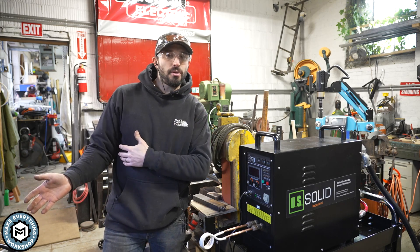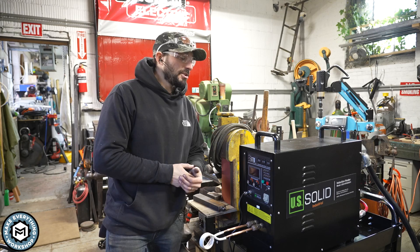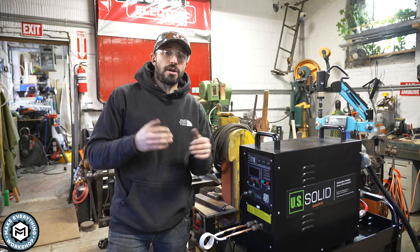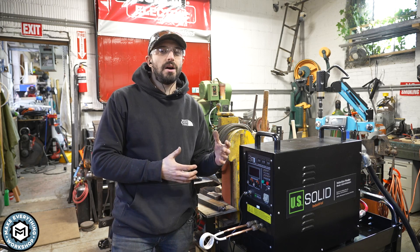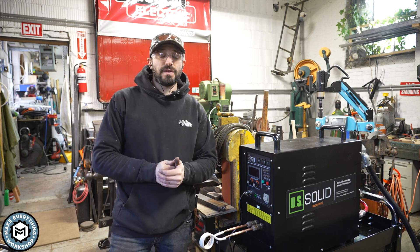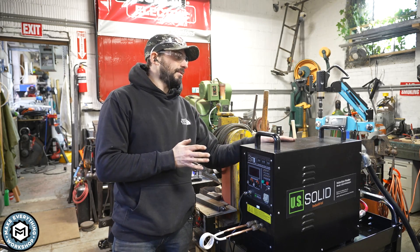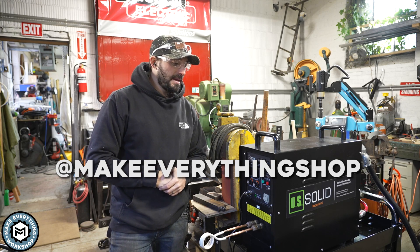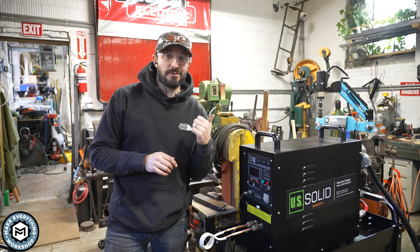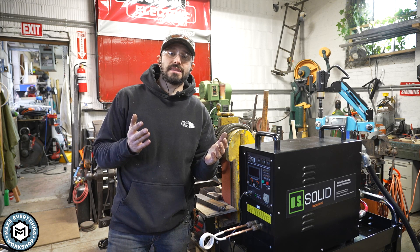My goal with the channel is not only to bring cool projects showing how I build things, but also to show cool tools that I think will improve people's shops. Check out the links below for all the information about where you can get this setup. Stay tuned for another video once I get some coils together. If you like this video, subscribe, give it a thumbs up, and leave a comment below. You can follow me at Make Everything Shop on Instagram. The next things coming are the power hammer build and a fun project with my friend Anthony Panza.